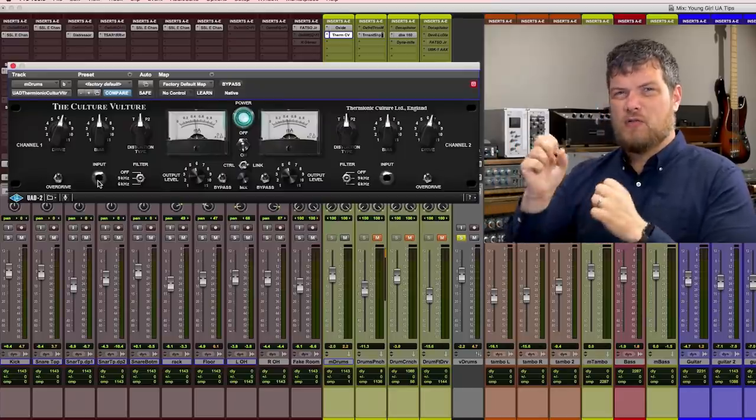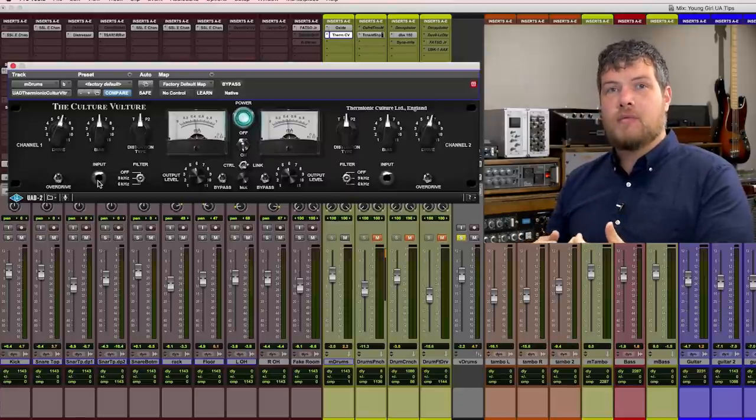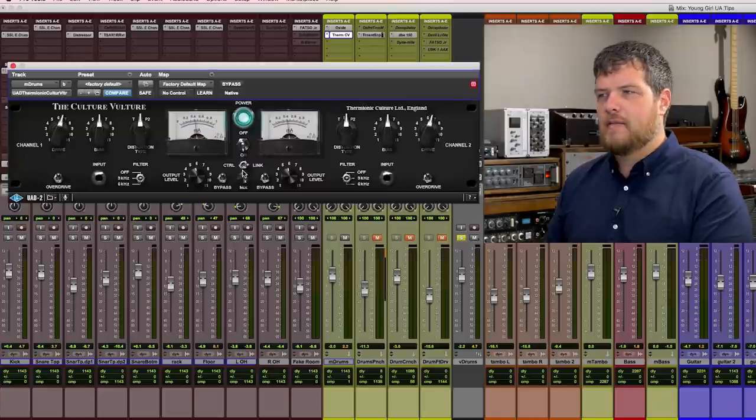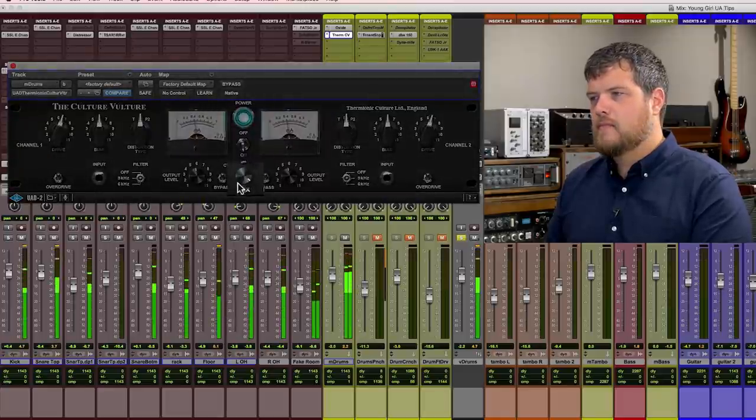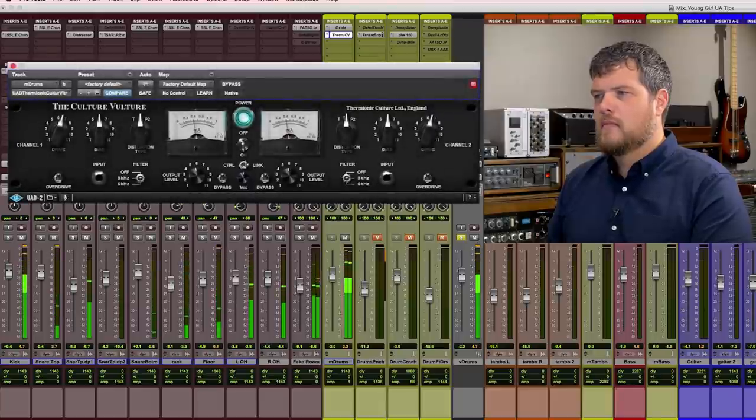One of the things that the plugin can do that the hardware can't is it has a wet-dry knob. So now I can blend in the perfect amount of this driven, crunchy, nasty effect with the dry drums so I can get some of my transient response back. Let's take a listen. You can really hear all that added attitude to the kick, the snare, and the toms without getting too splashy or washed out with the cymbals.